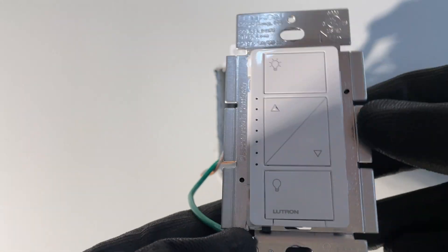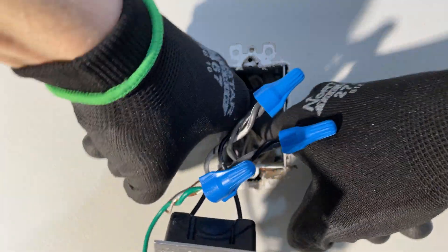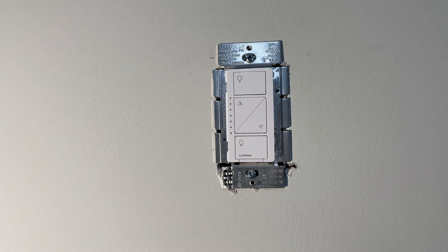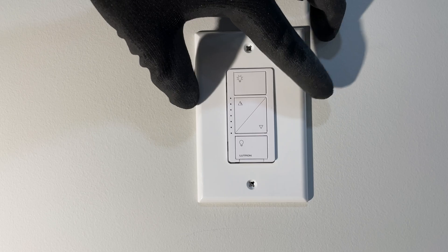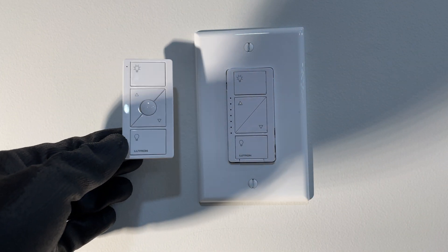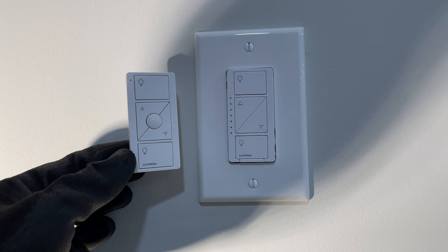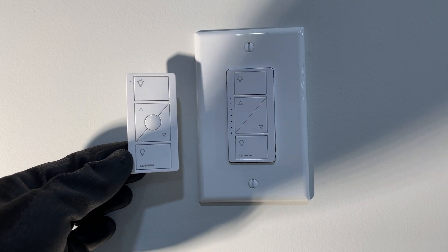Now we have to tuck all these things back in, ensuring that the arrow that says 'up' is pointing to the top. I'll speed up this part while I tuck all the wires back in. Now we can go ahead and put the cover plate back on. Just like that, we've wired a Lutron Cassetta dimmer. All there is left to do is pair the little remote so we can control this remotely or with an app on our phones. I love this dimmer. Thanks for watching another video with The Electrical Guide — be sure to like and subscribe if you appreciate things like this.